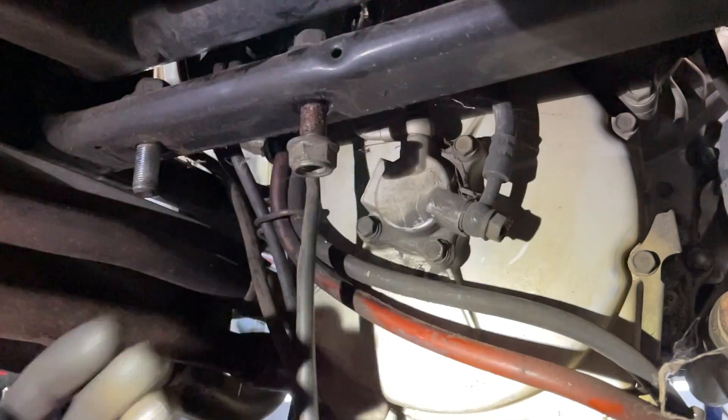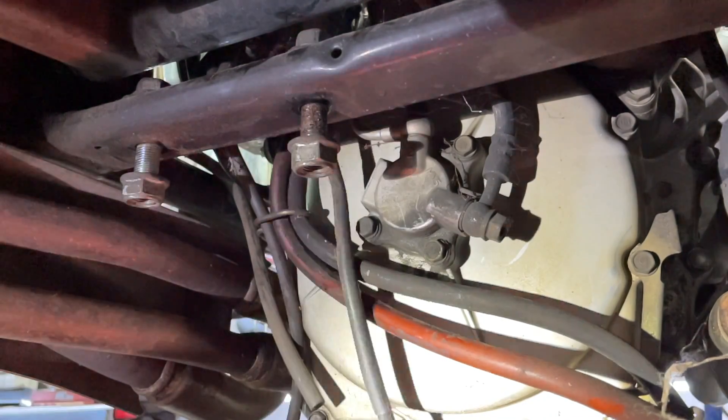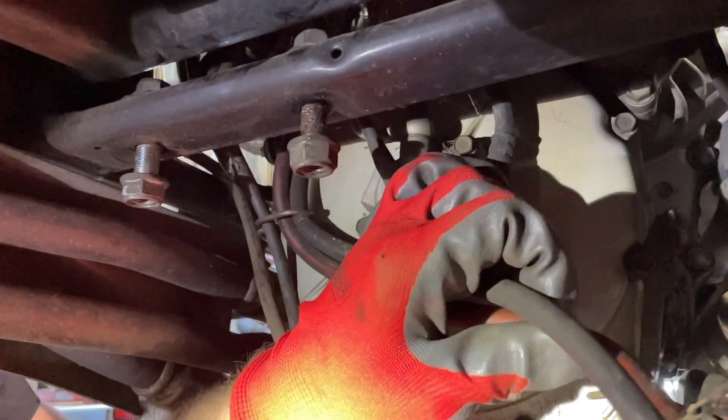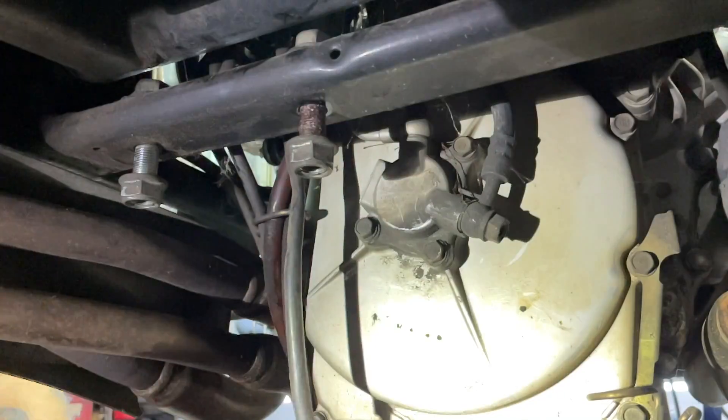As you can see, I've already removed that kickstand bracket right there — it's important to get it out of the way. This video is going to be straightforward: removal of the slave cylinder. You can replace this whole system if you want to, but I'm going to show you guys how to clean it properly, make it nice and smooth and working like it should.